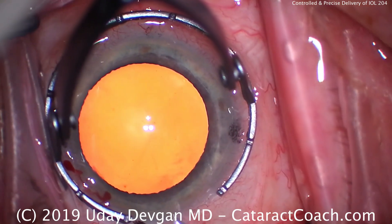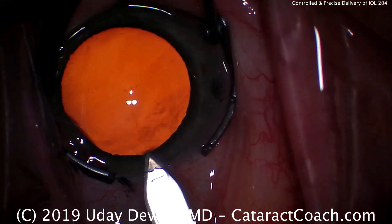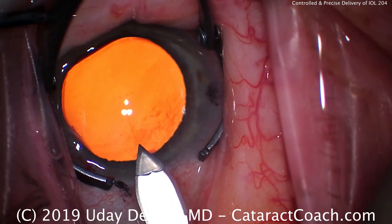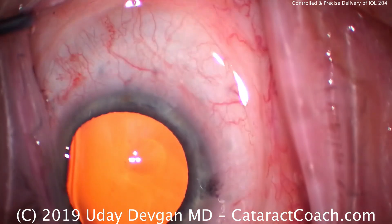This is CataractCoach.com. This is a routine case, and we're going to fast forward through most of it. Here's the nice incision at the beginning of the case — a single plane made with a steel keratome that has beautiful architecture. That's just about perfect.